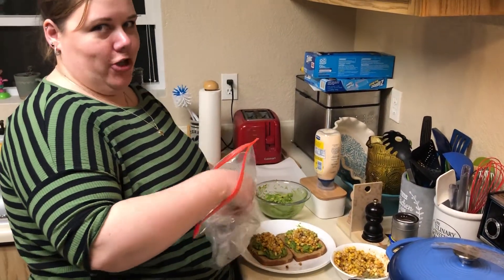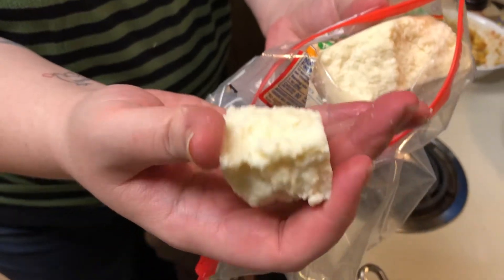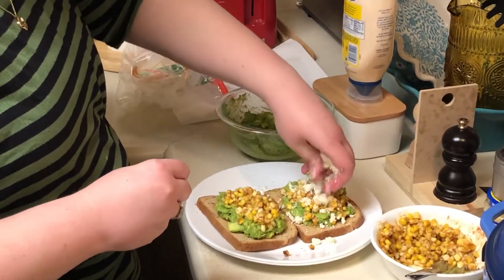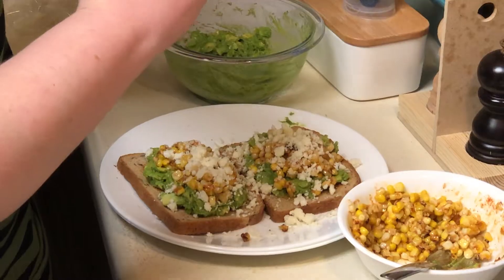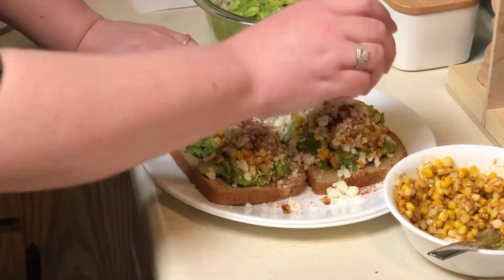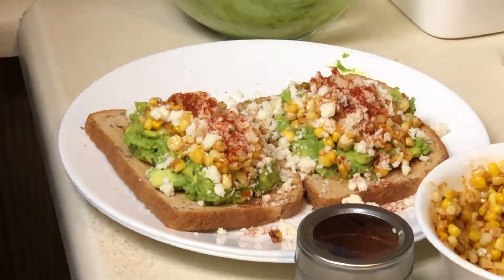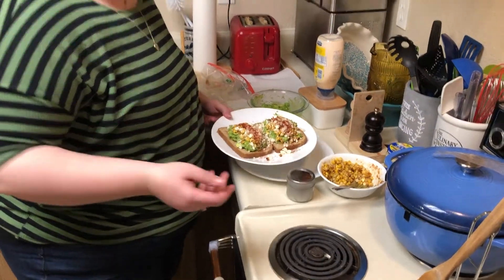Now we're going to take our cotija cheese. We're just going to take a big chunk of it — it just kind of crumbles off. This is for Kathy because she was asking. You can literally crumble it in your hand. I love this stuff — very mild in flavor. Now we're just going to sprinkle the crap out of it with chili powder, because that's kind of what elotes look like: corn on the cob slathered in mayonnaise, with cotija cheese and chili powder on it. At this point you can put your cilantro on it if you want, but I don't because it tastes like soap.